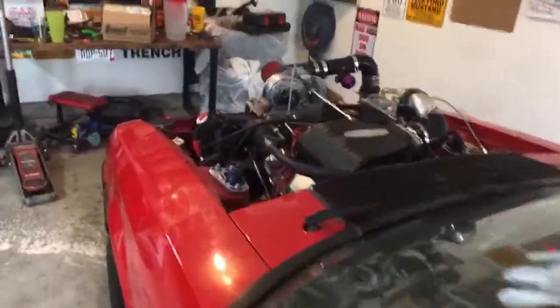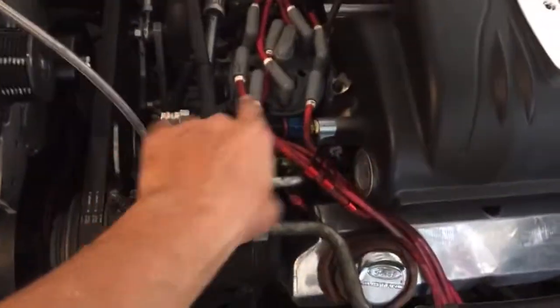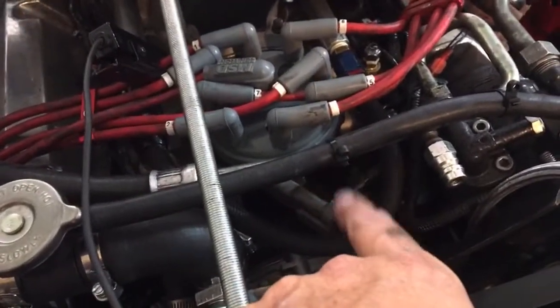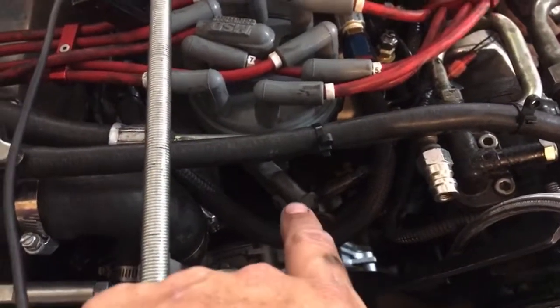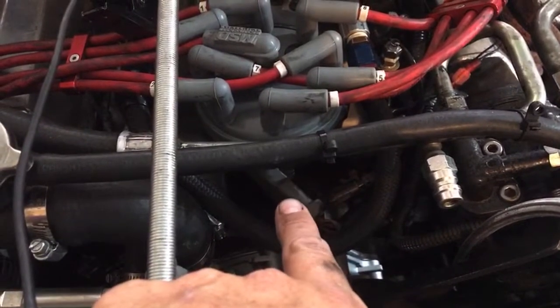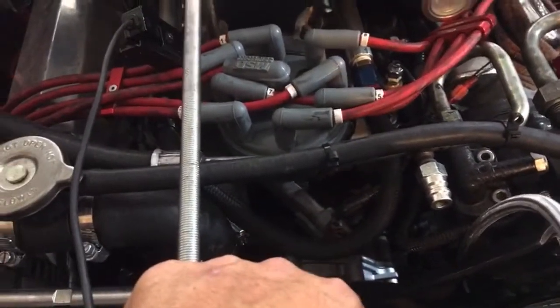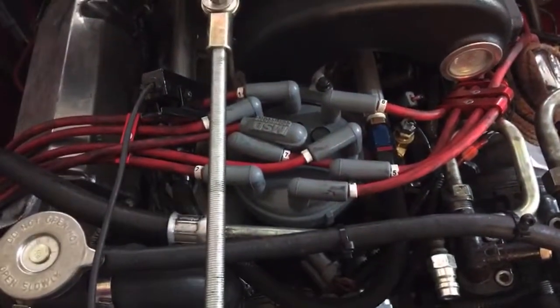Now that I know that my rotor phasing is correct, I know that my issue is going to be somewhere else. What I've learned is that cheaper TFI modules are usually not quite as good. This one was a cheapo I bought from O'Reilly's because it was the only one available. The one that was originally on this distributor was a Motorcraft one that I'd had for years. Cheaper TFI modules will typically heat soak and go bad faster, so I'm going to try to find a Motorcraft or AC Delco one to get my spark issue resolved.